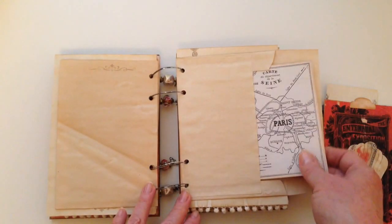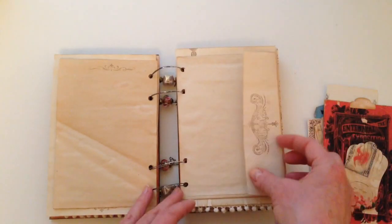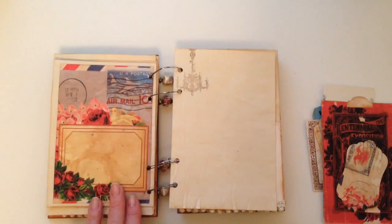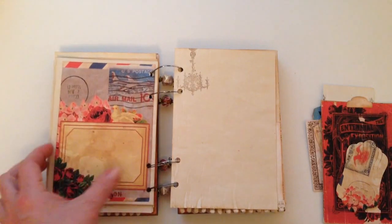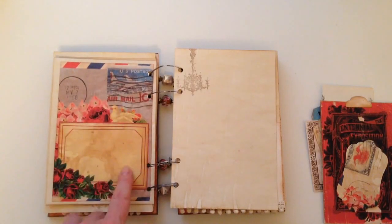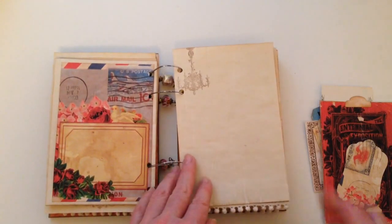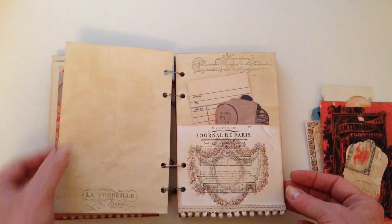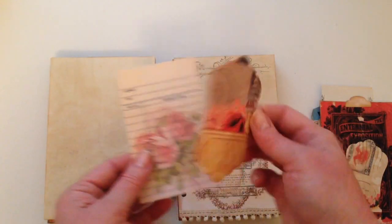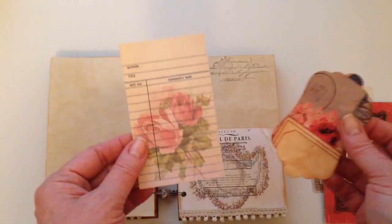An envelope with a little Paris map as a journaling card inside. On the back of this, I've reduced one of the journaling pages in size and added it to the back of the envelope, left it open for a tuck spot — a great place to add a picture or do some journaling there. Just some stamping here, and then an image that I happened to have cut from the kit, and one of Daisy's library cards.